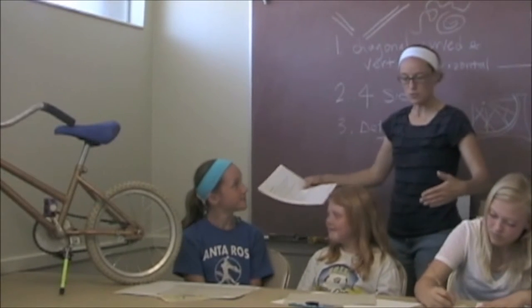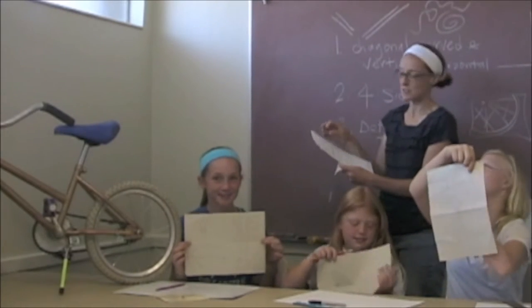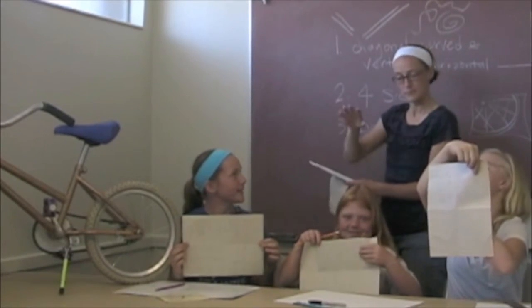I'd like you girls to hold up your sketches for the camera for just a moment — very good. I know you haven't finished; I didn't give you enough time. In the lesson plan, it says approximately 16 minutes for this step, so that helps you know how long it's been.